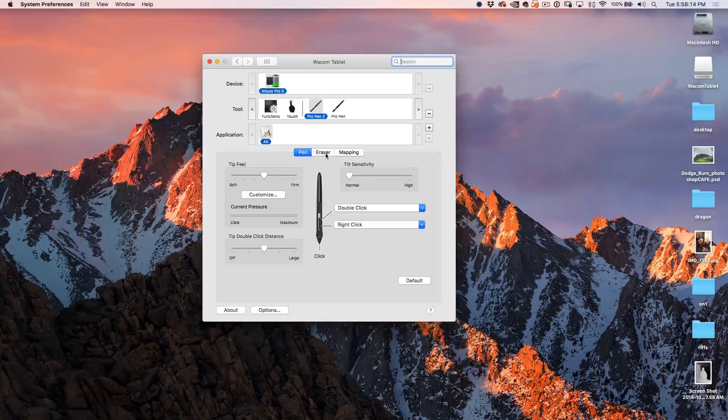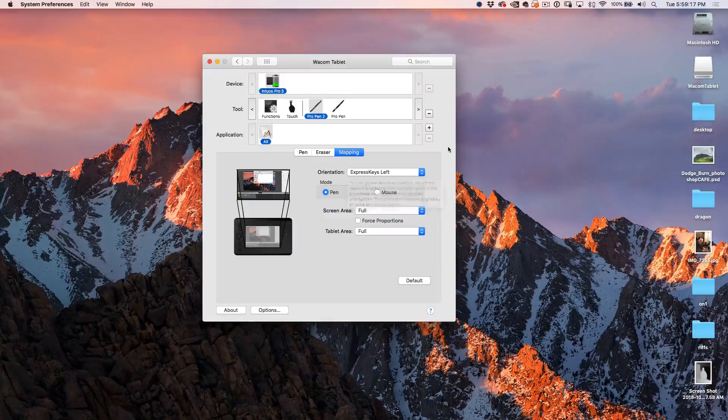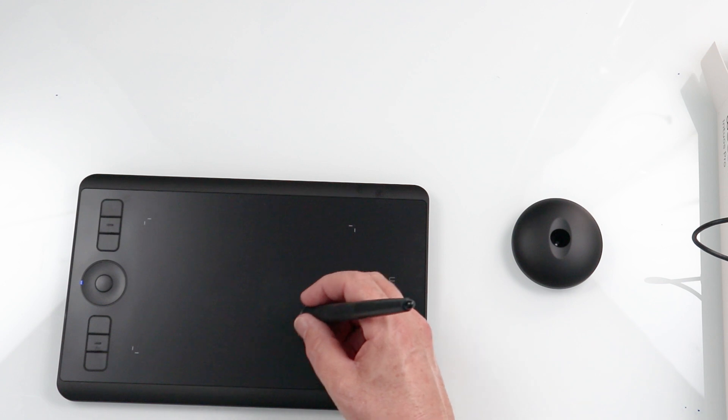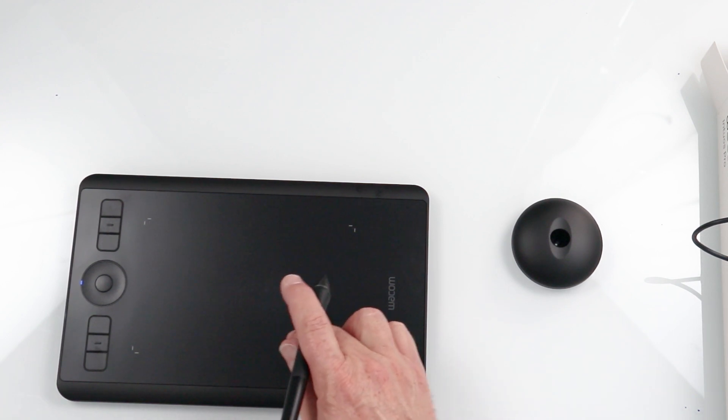For the pens, we go in here and can set up the pen and eraser to do different things — so we can set the eraser to work as a keyboard shortcut, it doesn't have to just work as an eraser. And for mapping, you don't have to use the whole tablet. This is our screen area mapped to the tablet. We could go to a portion of the tablet and work just in this portion — a lot of retouchers do that. I know some retouchers wear out their tablet in one corner, so I'd recommend remapping to different areas for even wear.